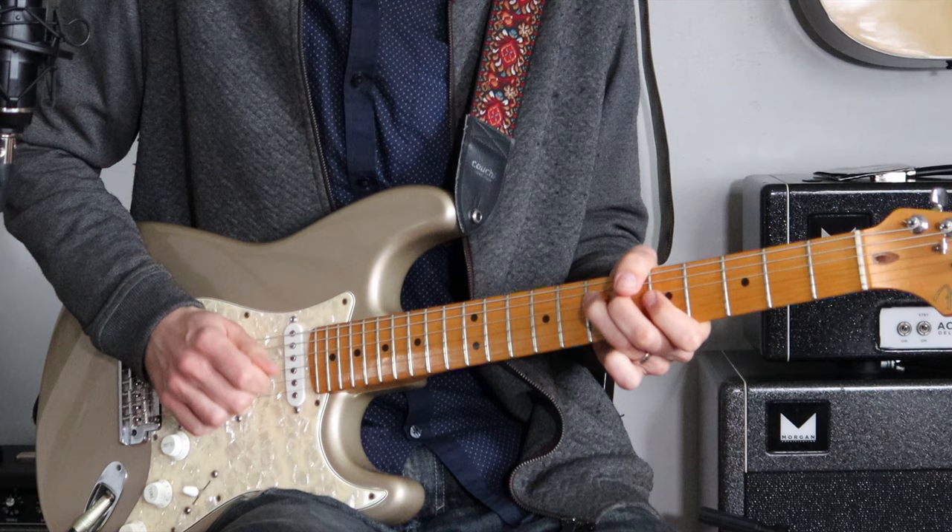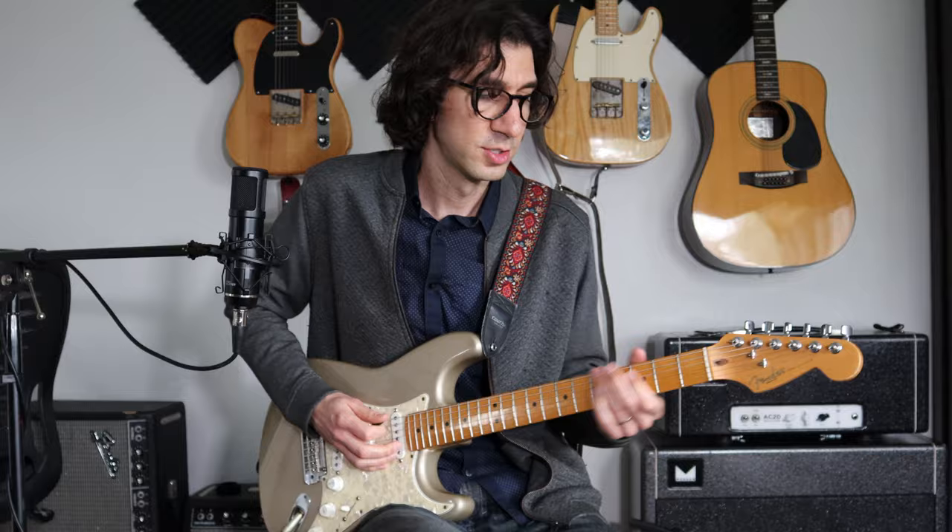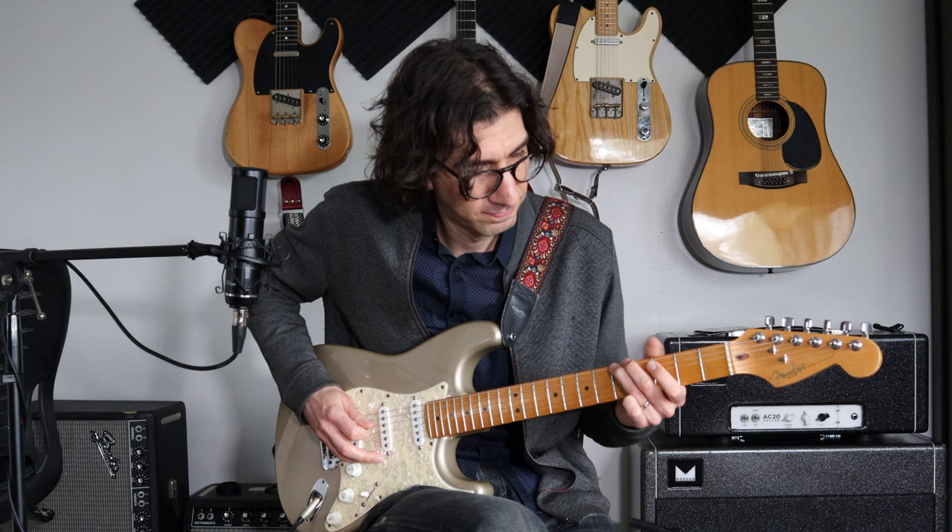And then the last one is just right up the pentatonic scale, starting on A — A, C, D, E, G, A. So this last little finishing lick goes like this slowly.